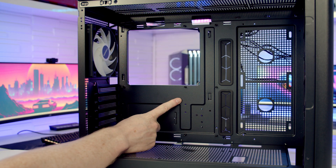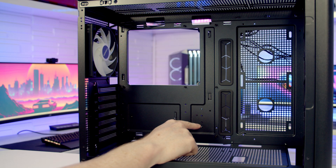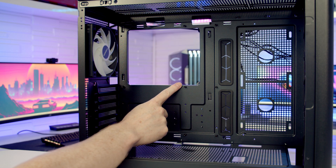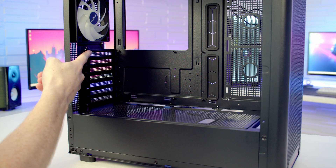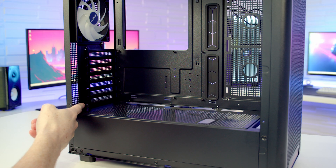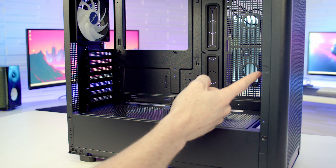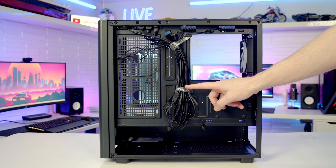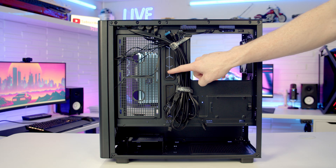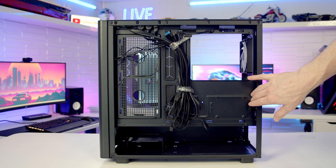The case supports motherboards up to E-ATX in size. There are no additional cutouts so back-connector motherboards aren't supported, and the maximum CPU cooler height is 175mm. At the rear we have seven horizontal PCIe expansion long brackets, and the maximum graphics card length supported is 420mm. Moving to the rear of the case, all case cables are managed in the middle with two velcro straps. We have two rubber grommets on the right-hand side of the motherboard and cable routing space looks adequate.